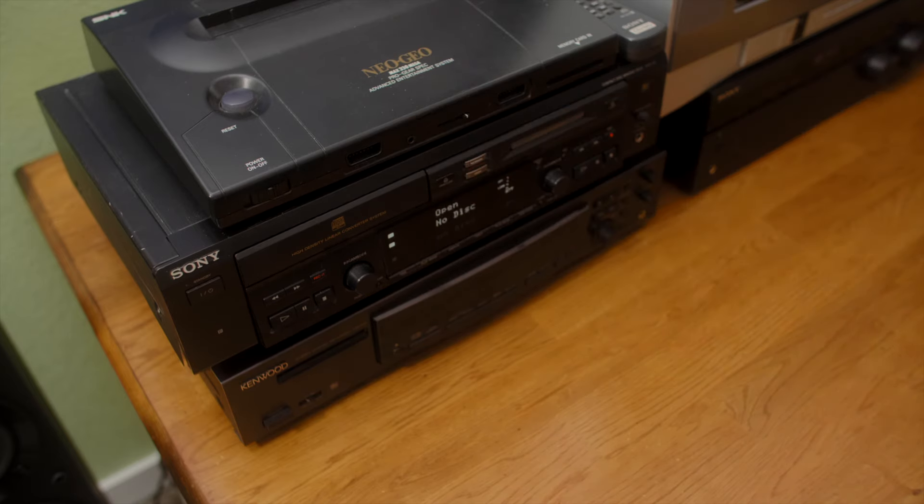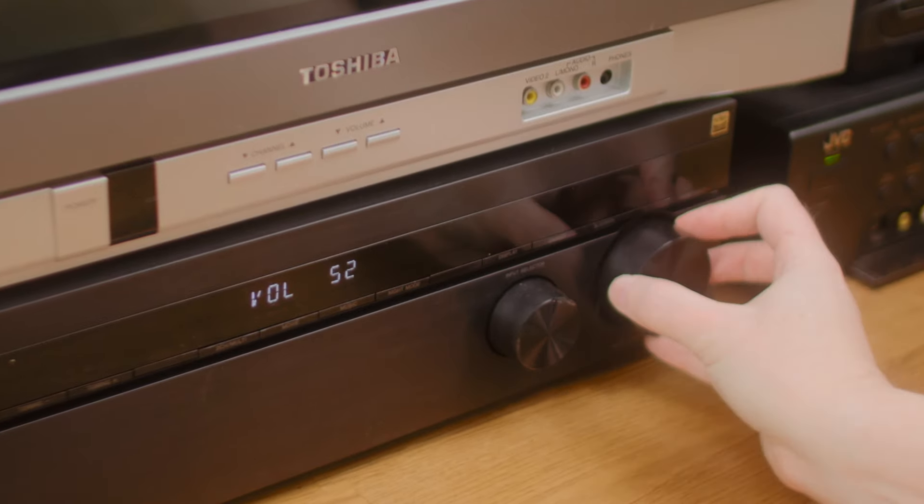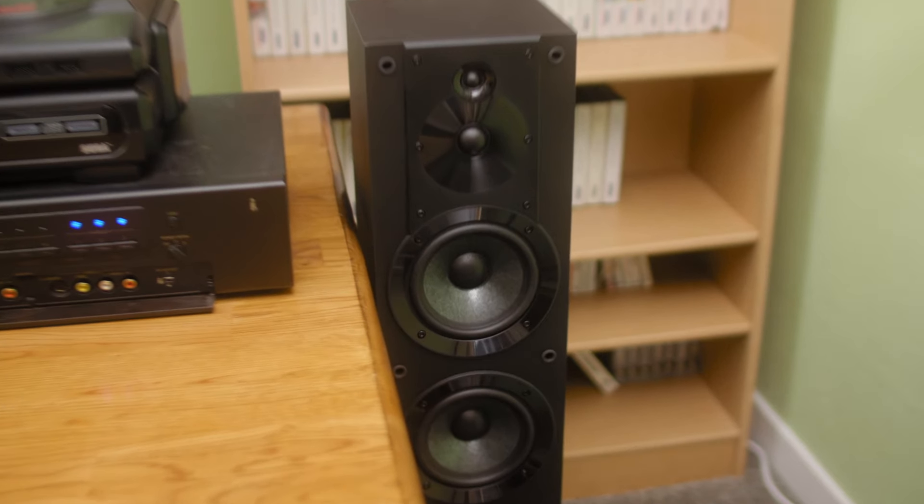Finally, my bootleg edition of the Volfied soundtrack showed up. Let's give it a listen. Wow, those chaps at Taito are musical geniuses. I love it when I can't tell if I'm listening to video game music, or maybe I should get out of my house and evacuate the city. Nice! Taito!